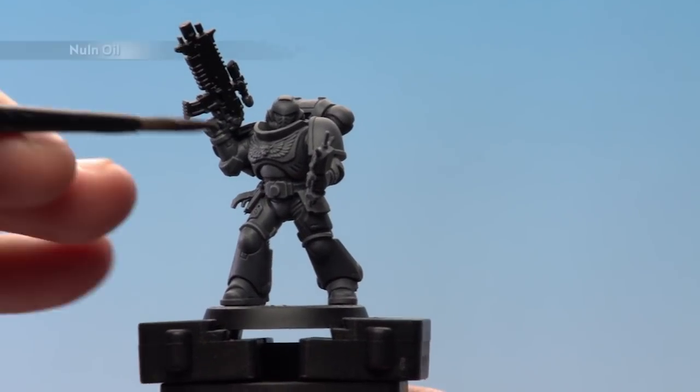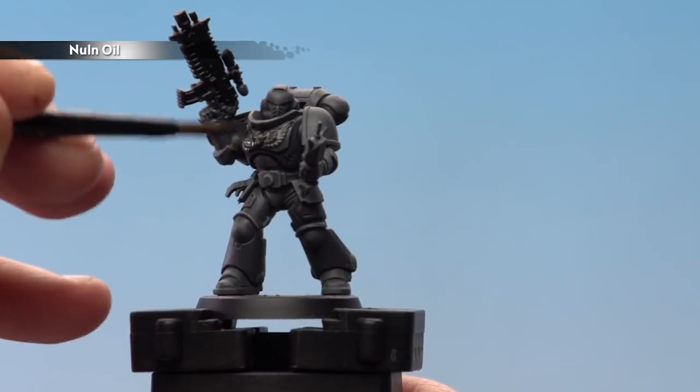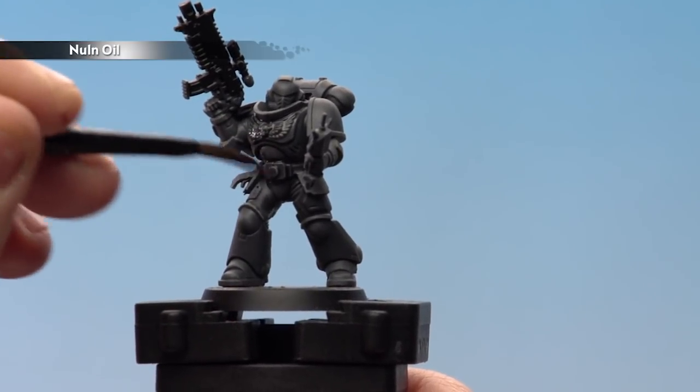Using a medium shade brush and Nuln Oil, we're going to apply two coats over the model. This will darken the miniature down but preserve those highlights.